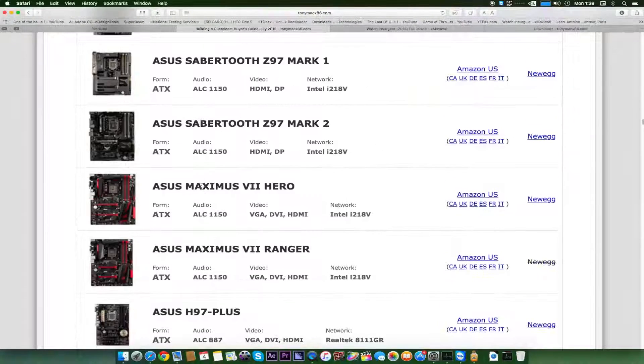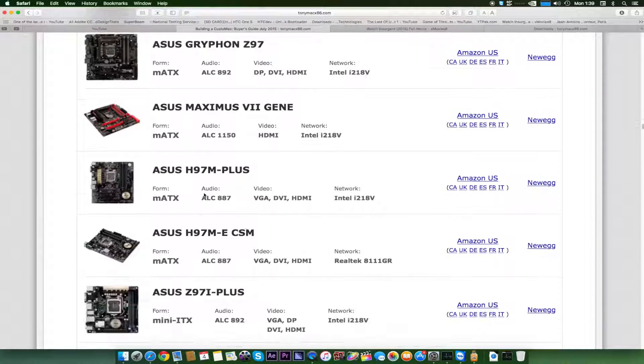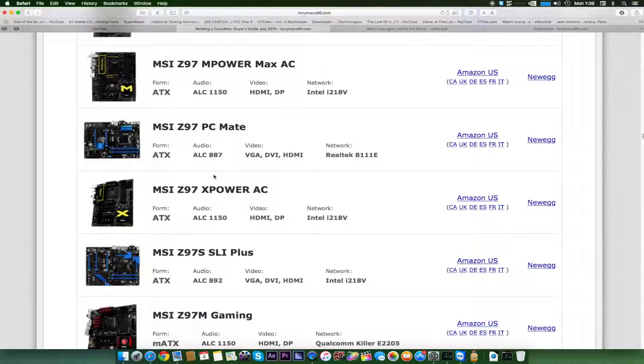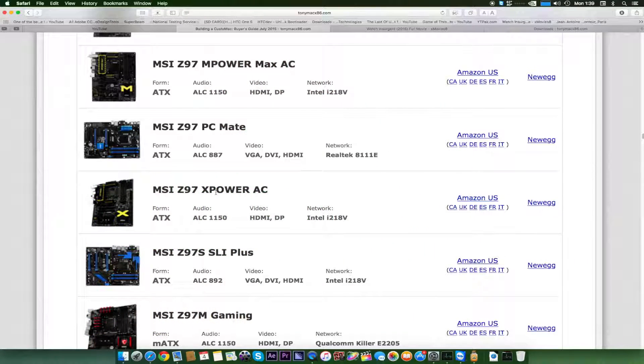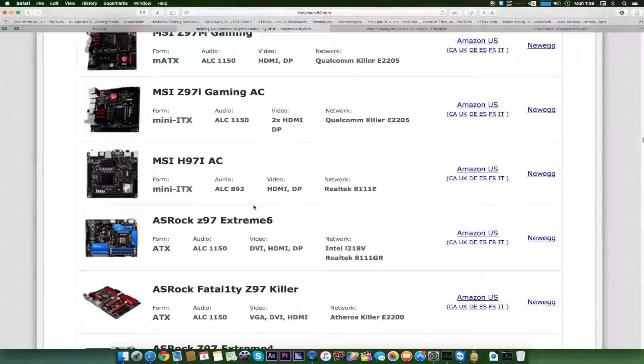Scrolling down, we can see all the high-end motherboards are compatible with Hackintosh. One of the most important things for a Hackintosh is having a UEFI motherboard — you should have confidence that it will work. There's an 85 to 95% chance that if you are using a UEFI motherboard, you're going to get your Hackintosh working.